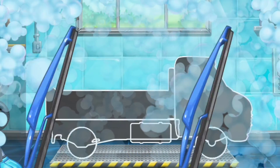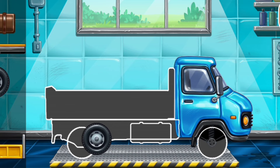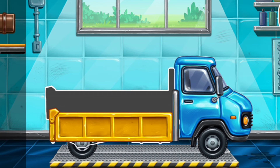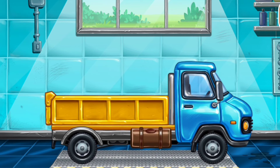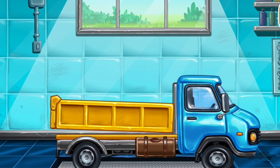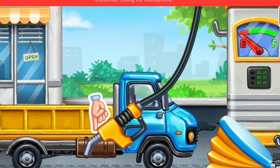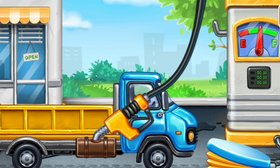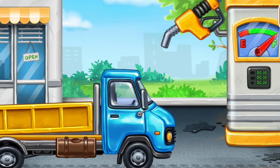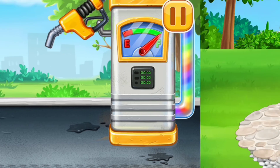We need to assemble. Drop side truck. We did it. Filling. Drop side truck. Pump. Ready. Arrange the furniture and equipment.